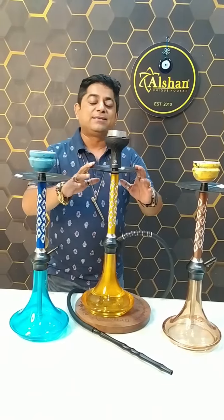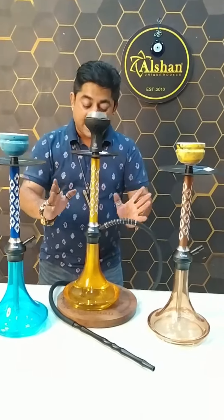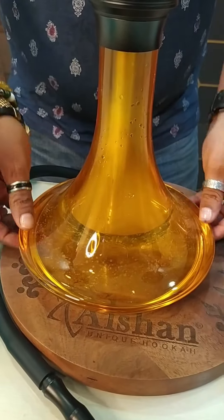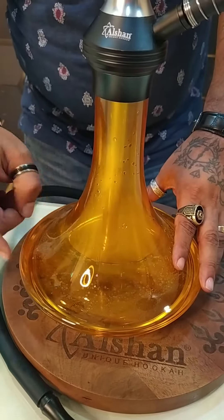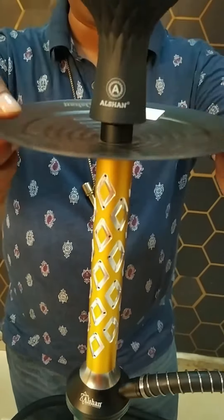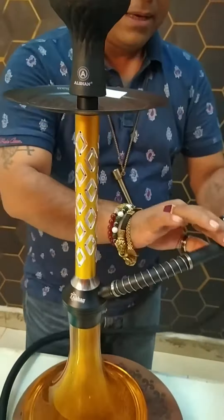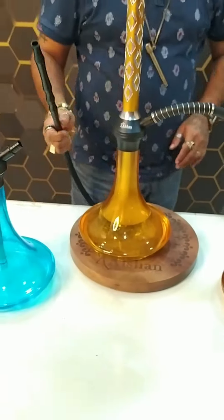Today this hookah is called Alshan's Jojo Hookah. First of all, the glass is very beautiful — crystal clear glass, very good, I guarantee it. Plus it's a whole aluminum part here, this is the charcoal's aluminum tray. It's got a silicon chillum, a heat management system, a silicon pipe, spring, and one beautiful handle.